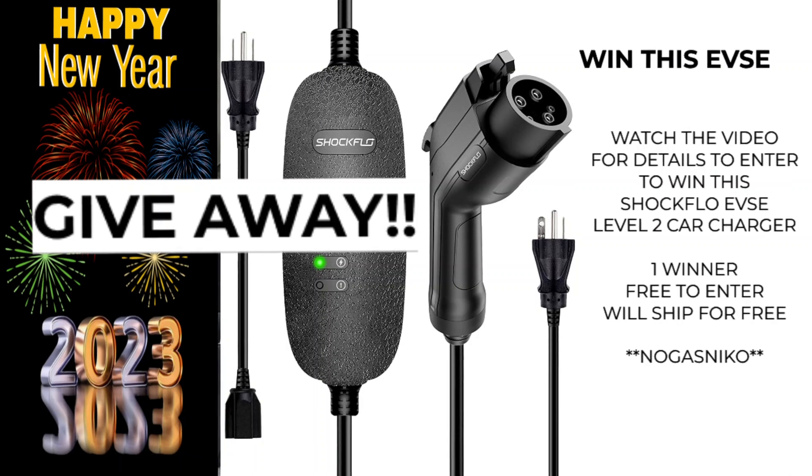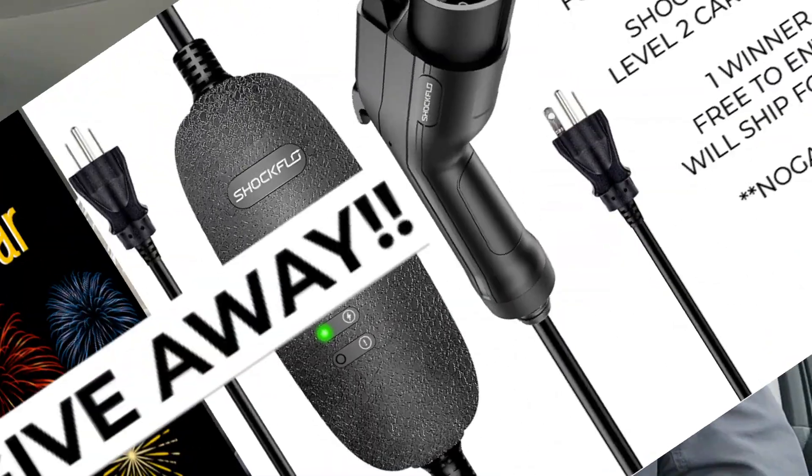Before we get started, don't forget I have a giveaway coming up - giving away a free Level 2 charger. You've got until the end of January 2023. I'll be doing a live drawing, so watch the video to find out how to enter. It's a 16-amp, 240-volt charger that charges at 3.6 kilowatts. It also has a 110V plug so you can use it as a travel charger. There are also NEMA 14-50 to NEMA 6-20 adapters available. I did a full review on that charger too.